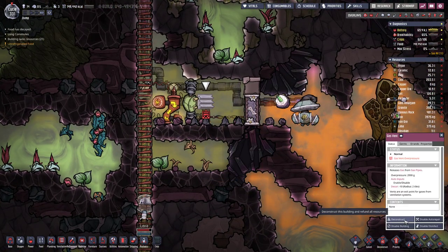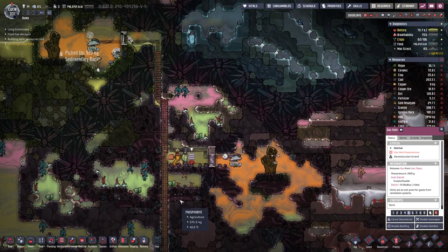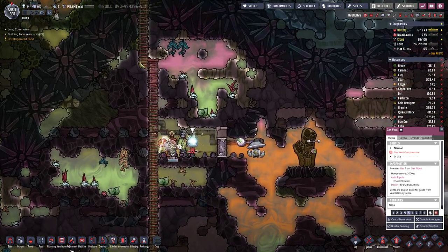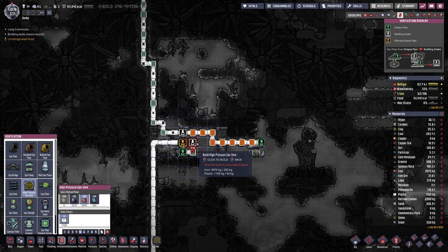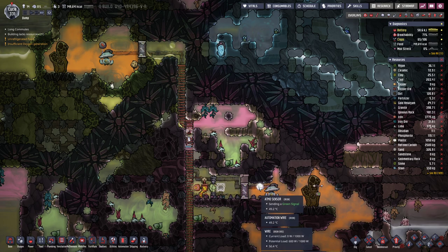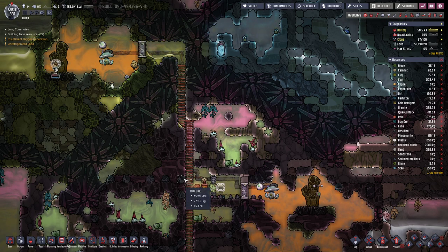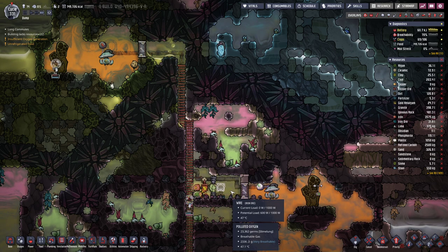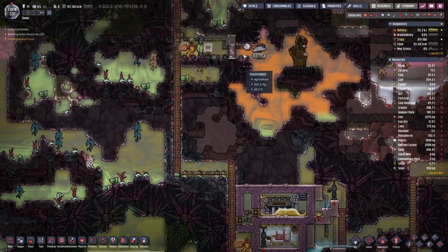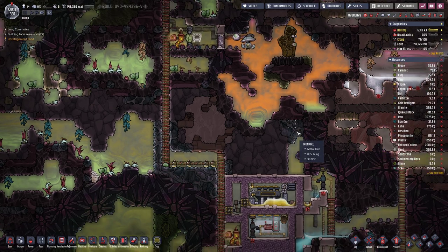The pipe is blocked because the pressure is too high here — that's no good. Let's create a high pressure vent instead. We will copy the same settings over here and the analyzing starts. Hopefully we can build this pressure vent — let's increase the priority a bit.